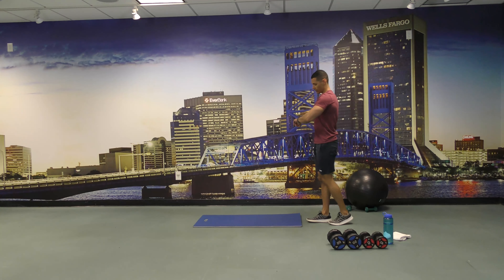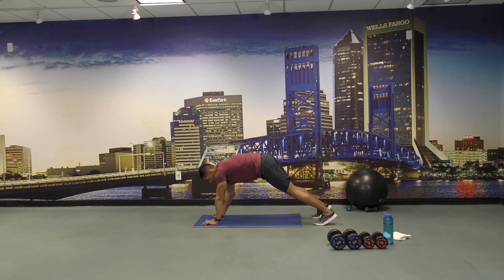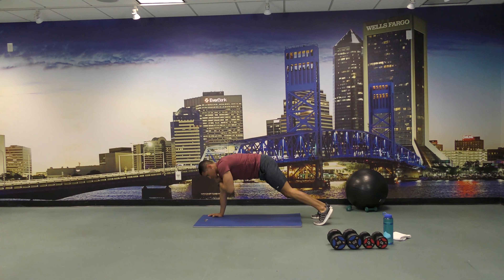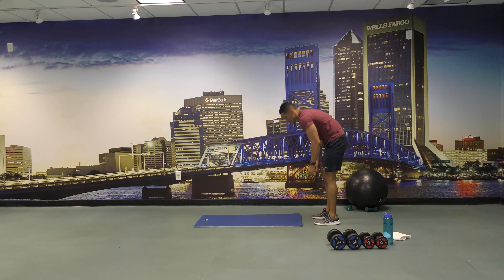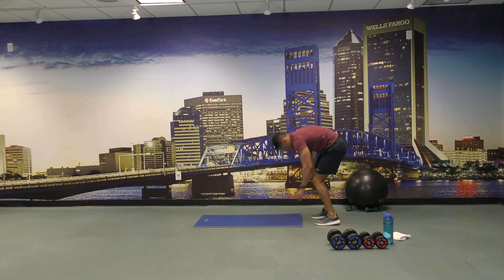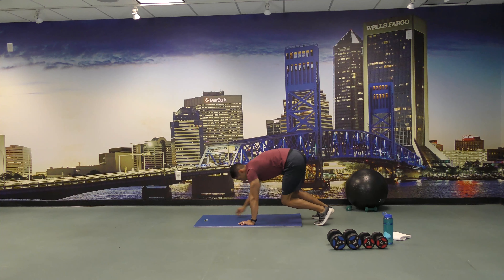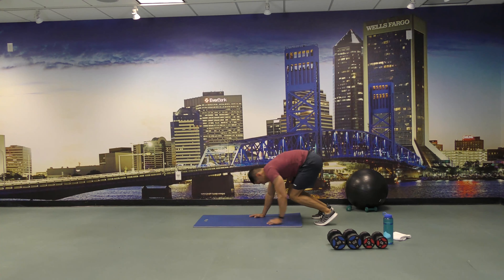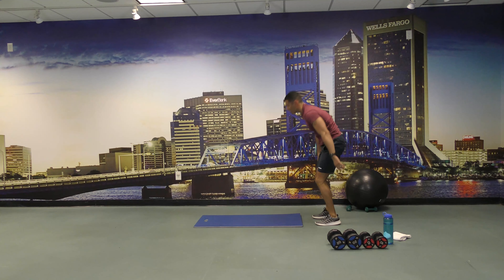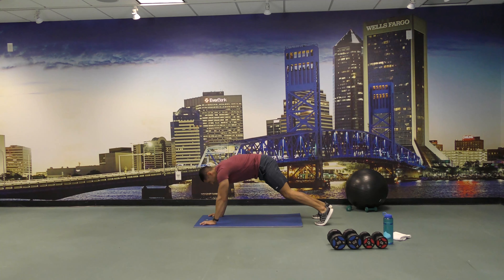All right, go back to walkouts for 45 seconds and start. Walkouts, shoulder tap on each side and come back up. There you go, a few more. Five seconds left.